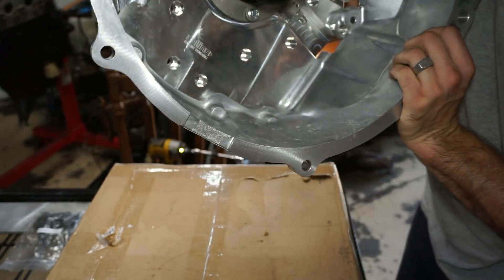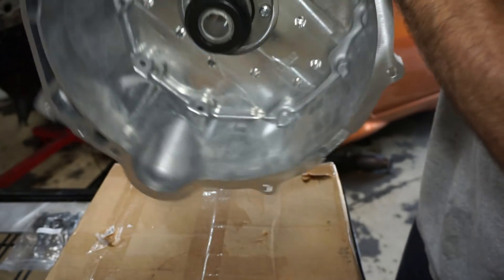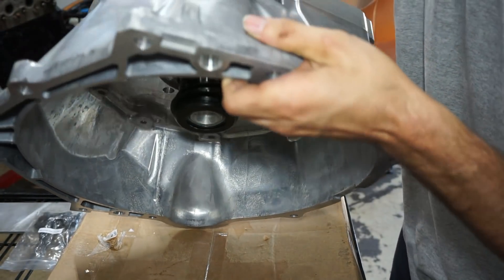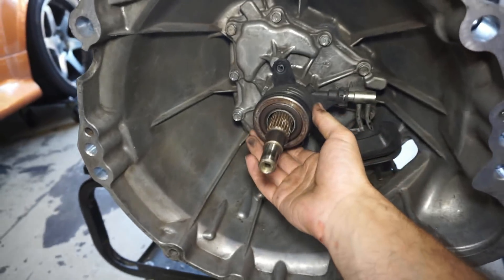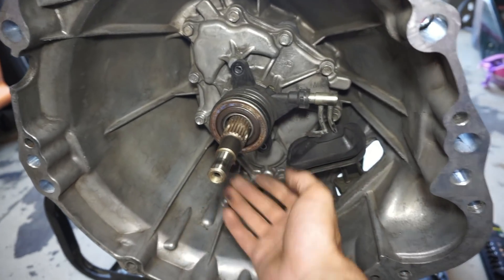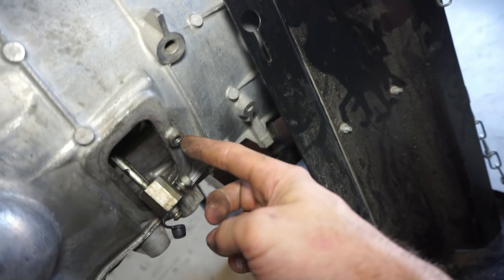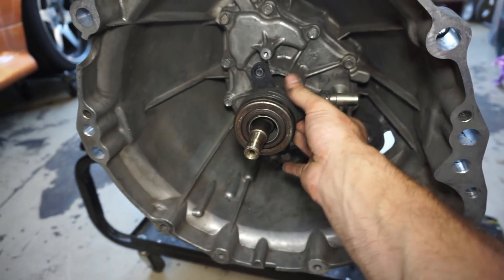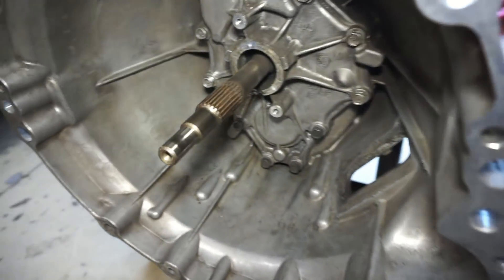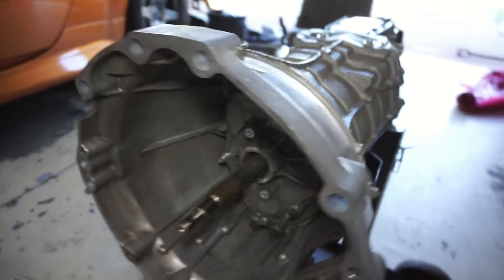That looks pretty good — no gaps. Took a little bit, but we got it. So we got the slave cylinder throwout bearing loosened up now. It just had two bolts, and then there was a bolt holding it in here. This thing will slide right out, and now we can work on cutting the bell housing off.